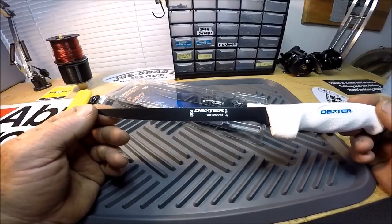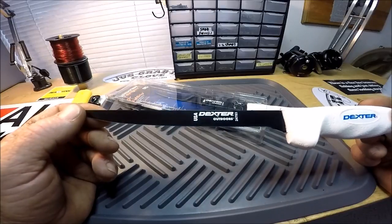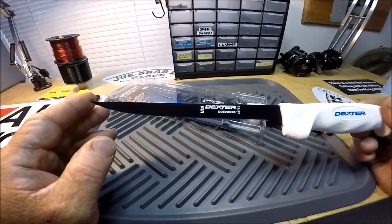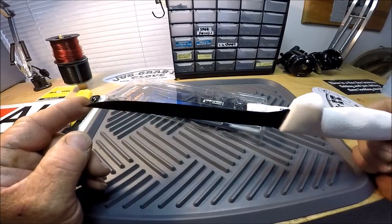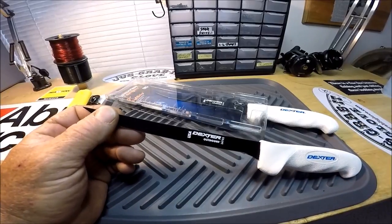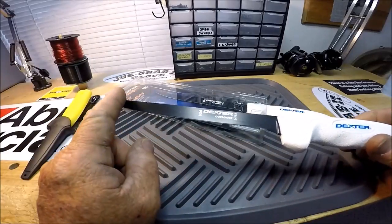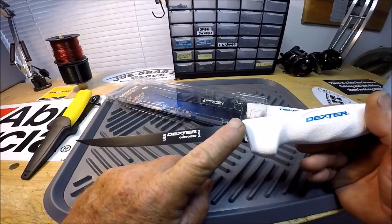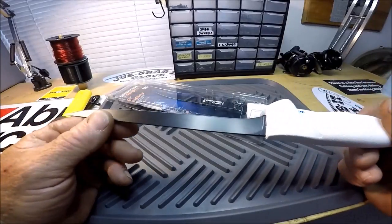I've always wanted to try these because the biggest deal in fillet knives overall comes down to two things. Number one: easy care. I personally have no problem caring for anything — that's what I do. I like to care for my tackle, and even on my non-coated blades I always put a drop of Corrosion X or Corrosion Block and wipe down my blades before I put them in the sheath.